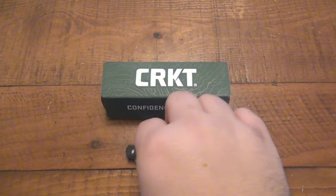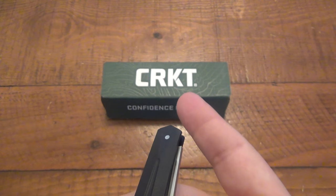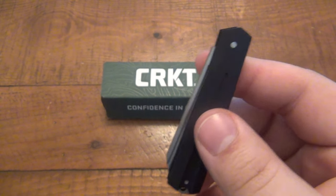What's going on guys? Today we're talking about this little guy right here. This is from Columbia River Knife and Tool, as you can see in the background there with the box. This is called the Art Deco.